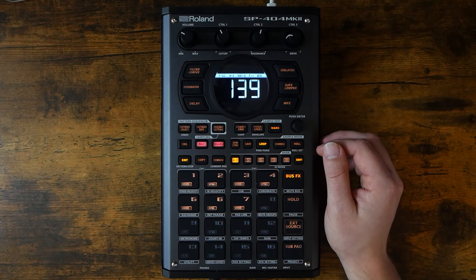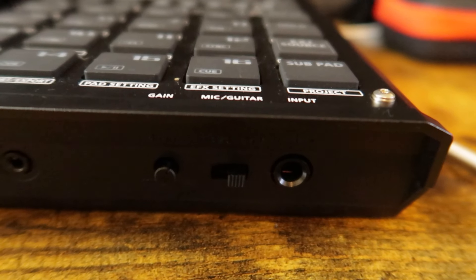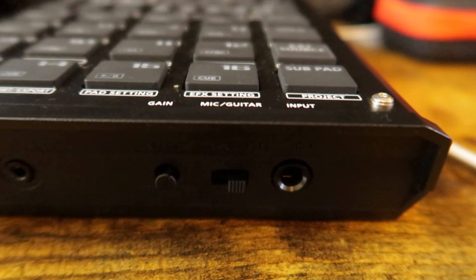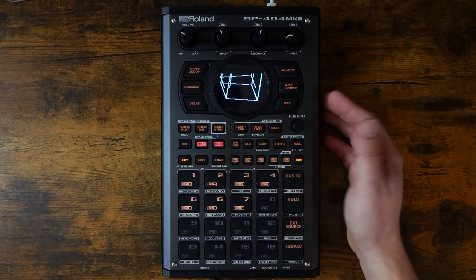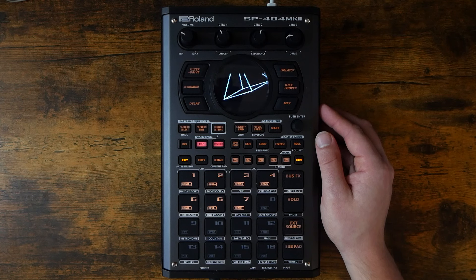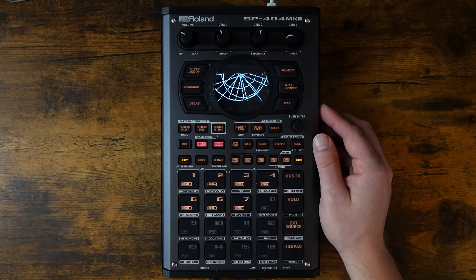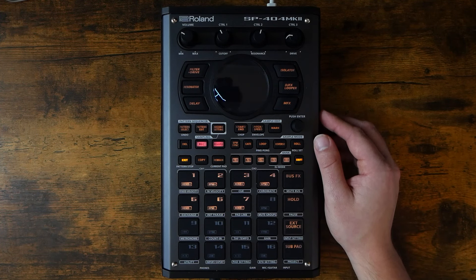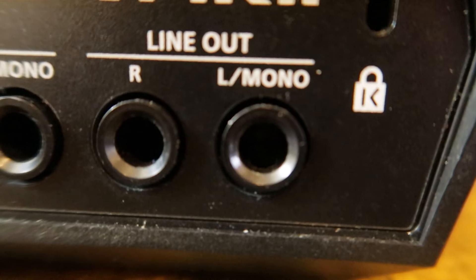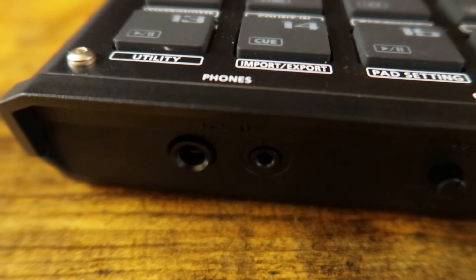The I/O helps it easily adapt to any situation as well. A normal set of left and right inputs on the back, as well as a microphone/guitar/bass guitar input on the front, means that you can plug in whatever you want, no problem. These inputs can also be fed directly into the effects buses, and they also have access to some input effects, including a vocoder with MIDI control, making for easy and versatile sampling. There's also normal outputs on the back, but there are also two headphone jacks on the front — one quarter inch and one eighth inch — meaning it's super easy to work with a partner.